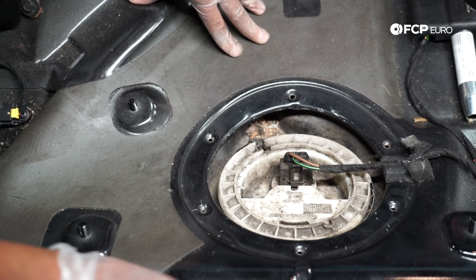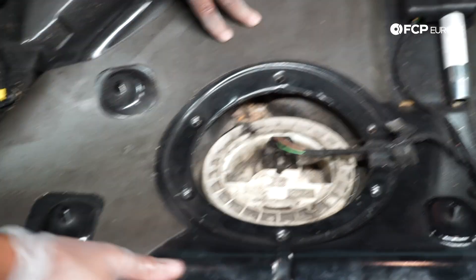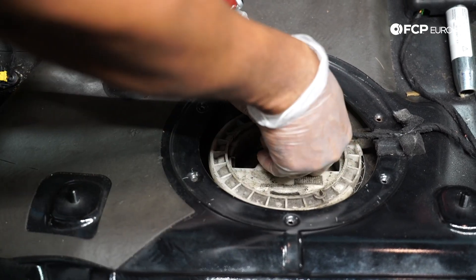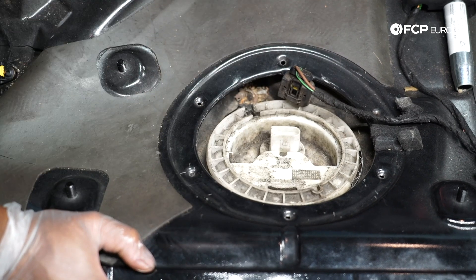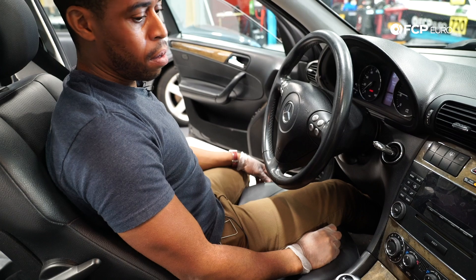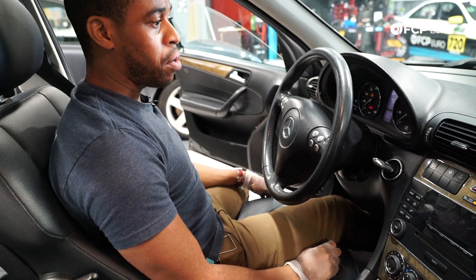What I'm going to do next is relieve the fuel pressure from the system. The way I'm going to do that is by unplugging the power to the fuel pump and starting the vehicle, then letting it run until it shuts off.